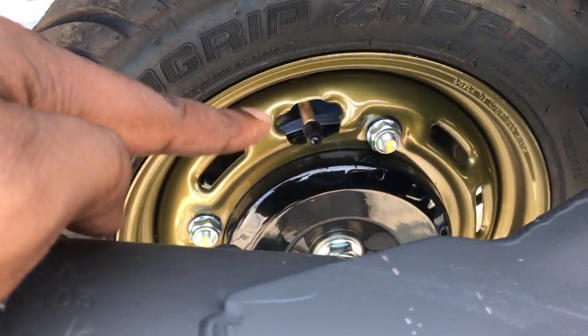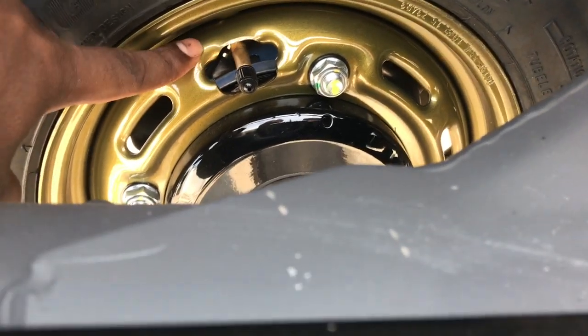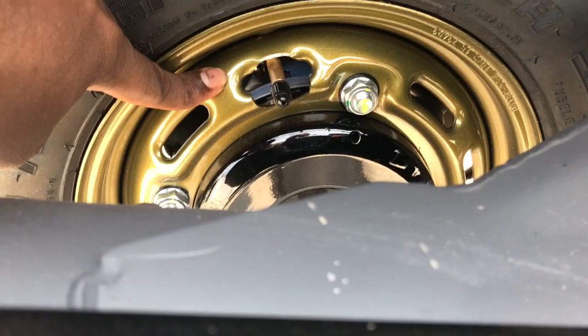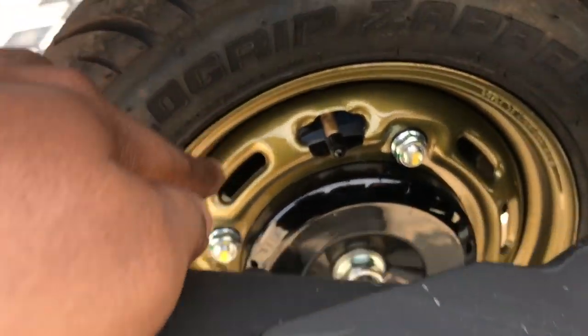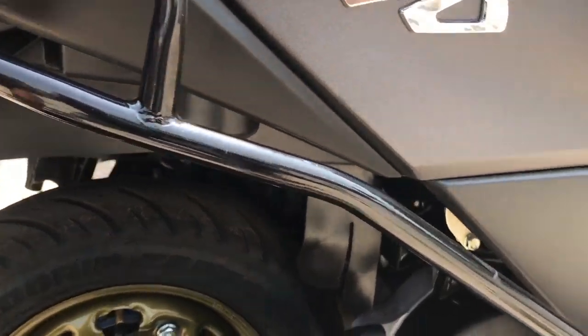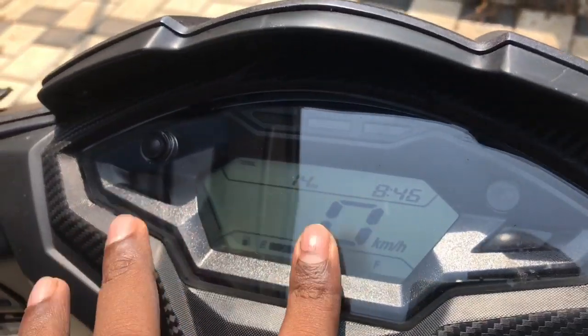It comes in green and yellow color, and gray color. This is the same color as the DX. This is a tubeless tire. You can see the pin on the front leg. You can also see the digital meter.